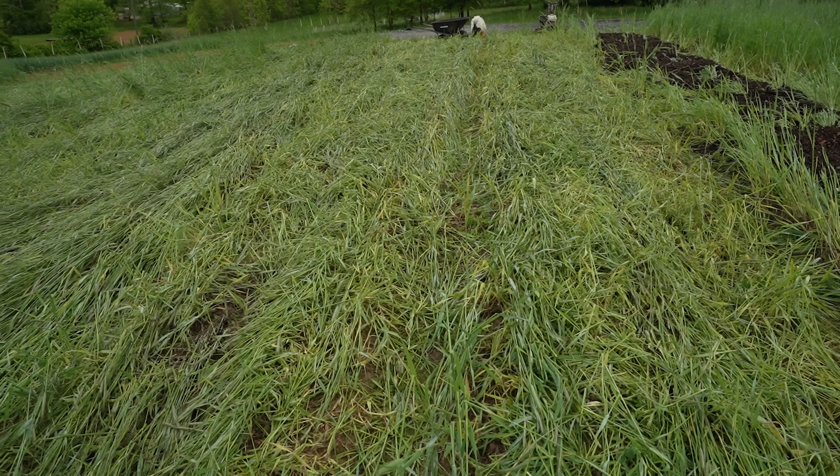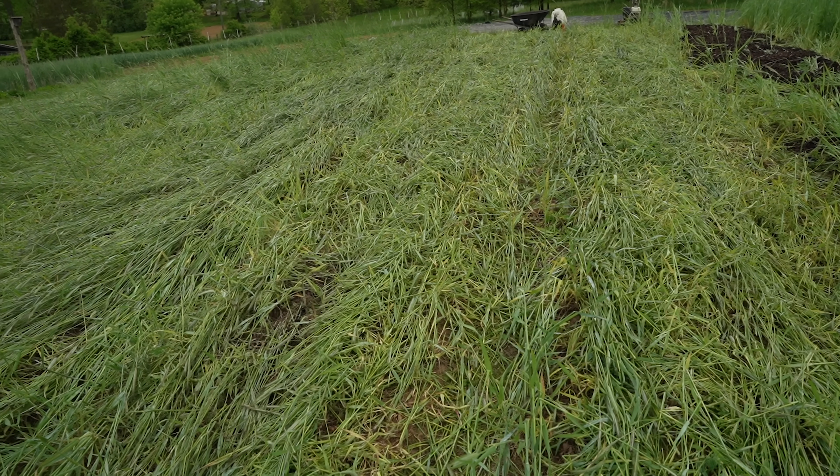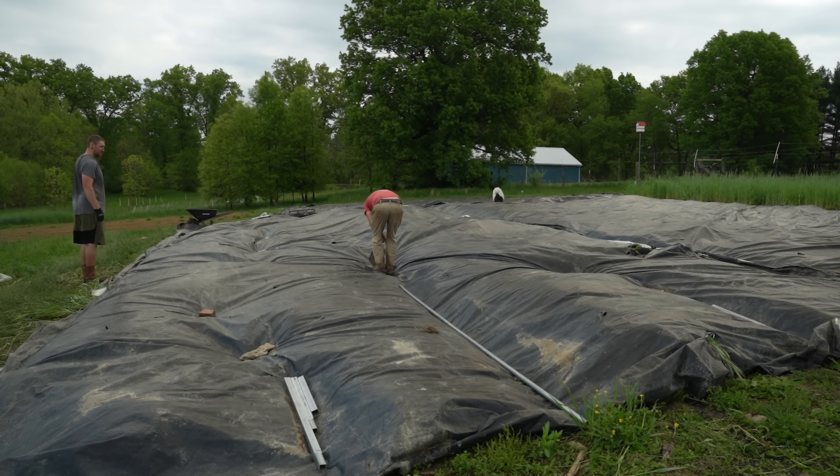No matter what you use in this tarping method, you need the cover crop to be as flat as possible against the soil. If the tarp is elevated at all - if the cover crop is lifting it up - it'll be less effective. The next step, once the cover crop is down, is to cover it with the tarp for at least two hot weeks, preferably a third if you can swing it, maybe more.